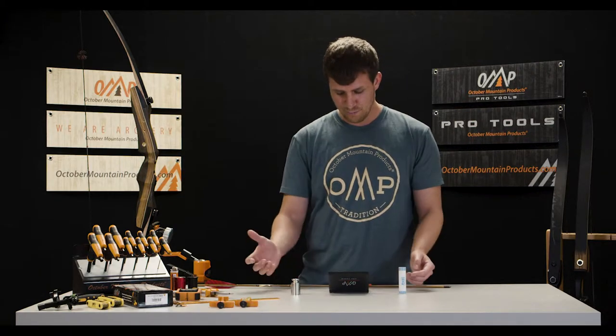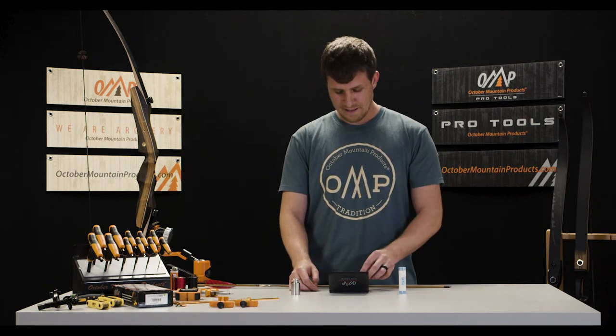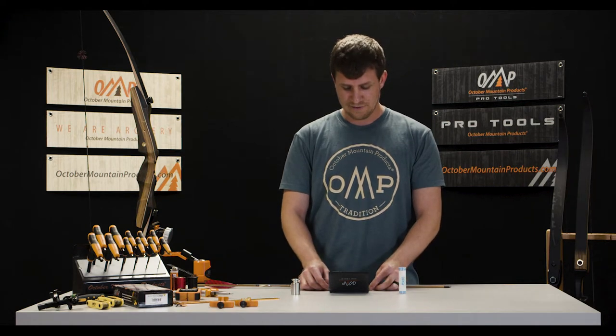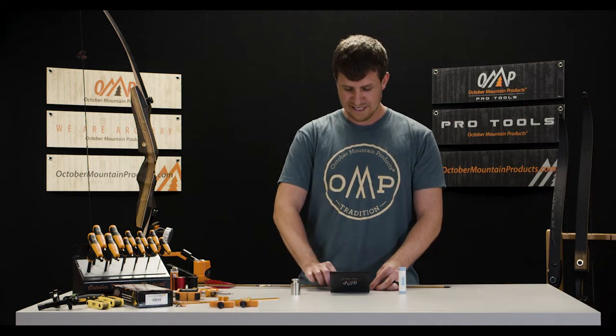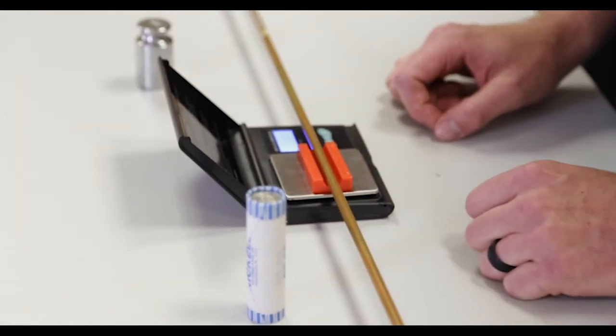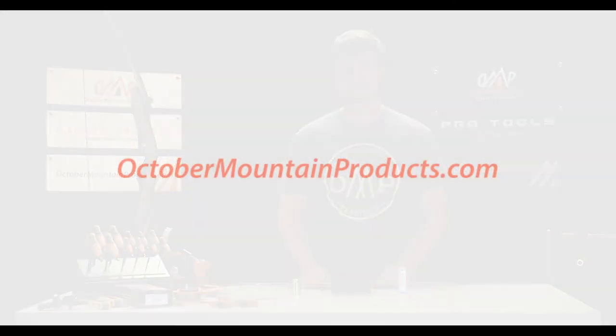So I can remove the weight. At that point it's just going to show double zeros. You can go ahead and add the arrow tray on there and tare the scale. Then you're good to weigh whatever item you would like to weigh. For more videos like this one, you can check out OctoberMountainProducts.com.